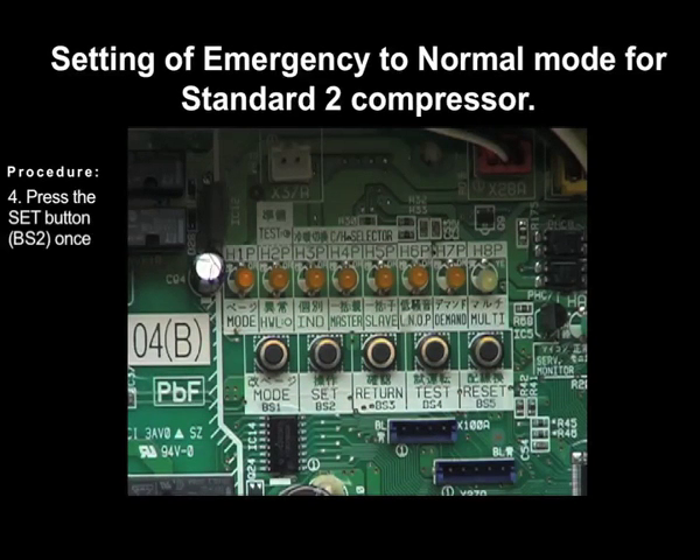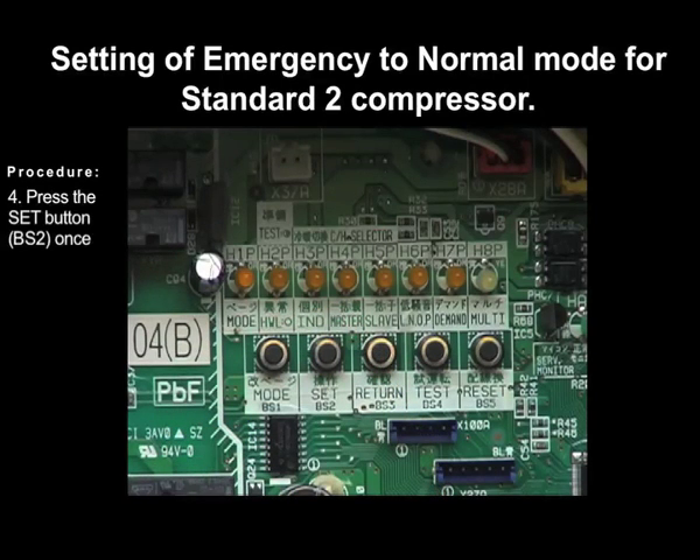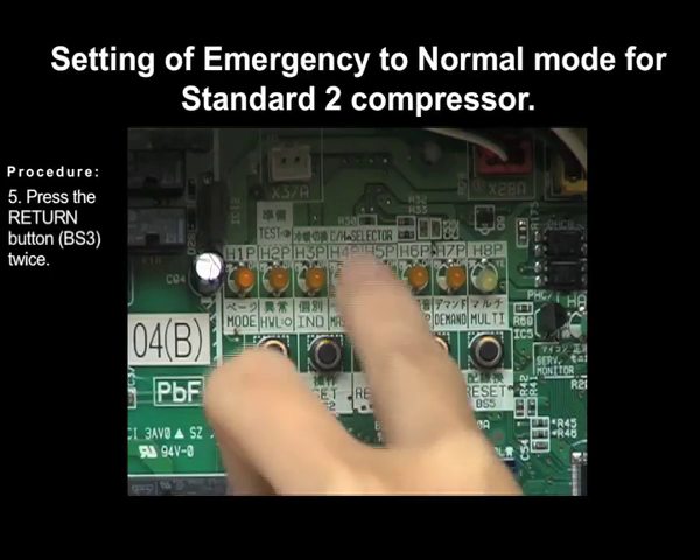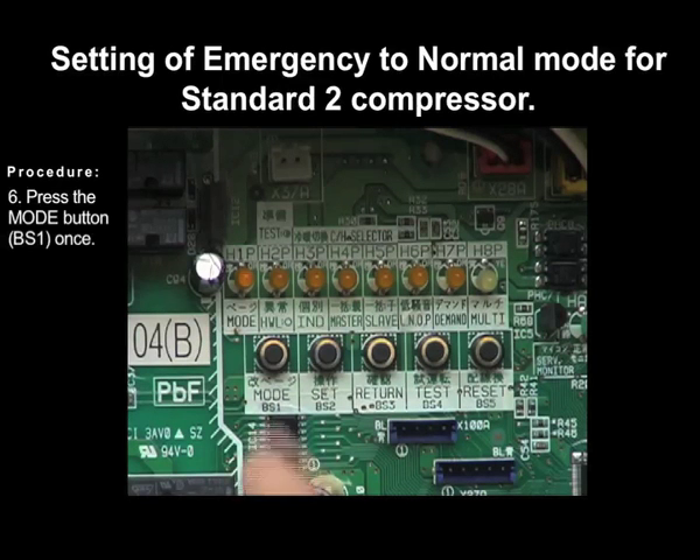Press the set button BS2 once. Press the return button BS3 twice. Press the mode button BS1 once to exit.